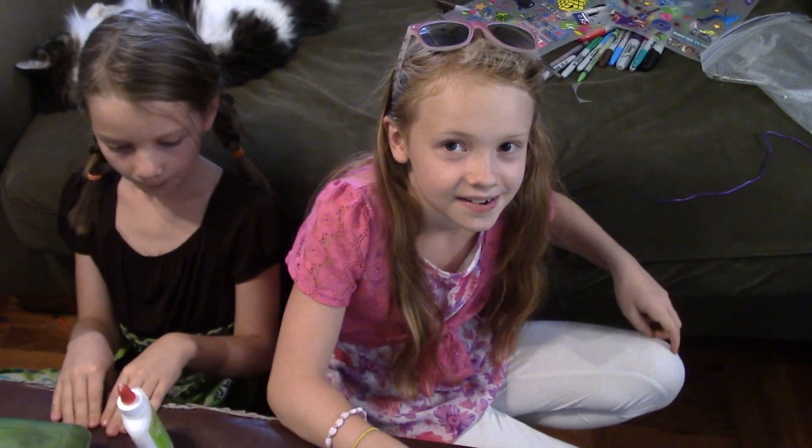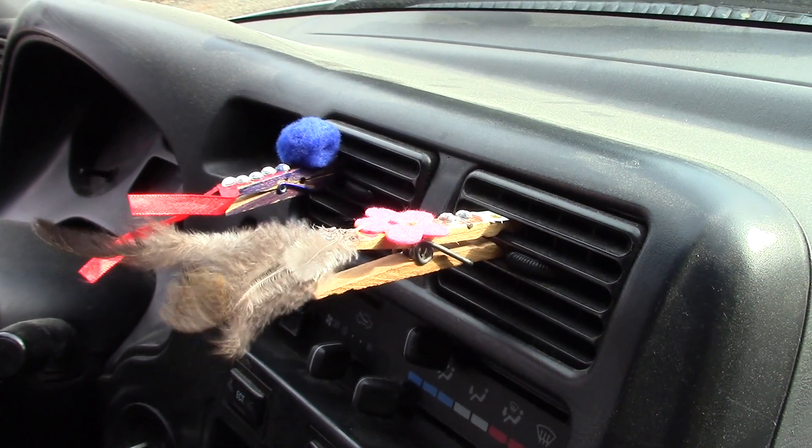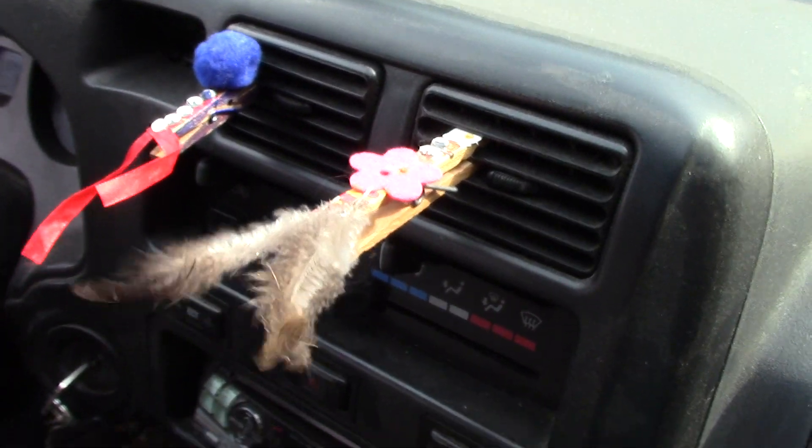Did you have fun making those for me? Yes, thank you for making them! Here they are in action — they did such a good job. Those are so cute.